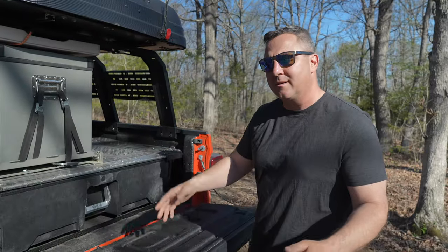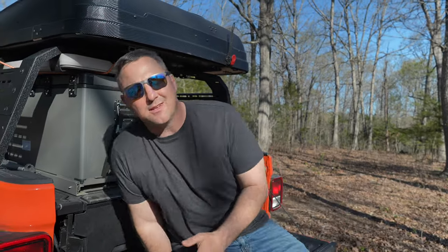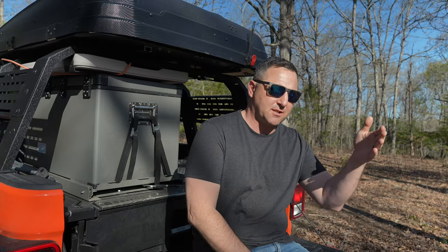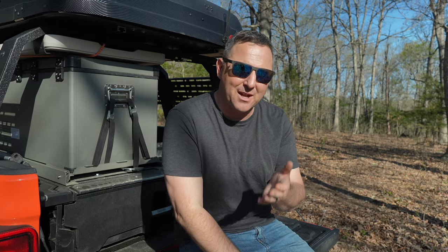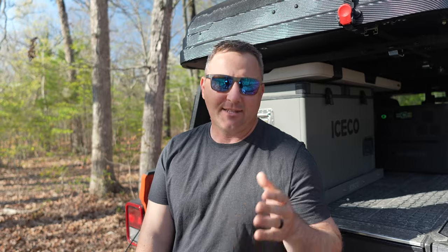Welcome back. When it comes to overland camping in my Jeep, I know firsthand the challenges of managing limited space and the importance of energy efficiency, especially in the camp kitchen. Today I'm excited to share my top overland camping kitchen essentials with you, carefully selected to tackle the storage and energy efficiency challenges of outdoor cooking.